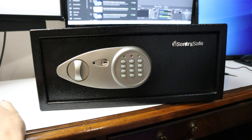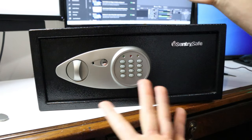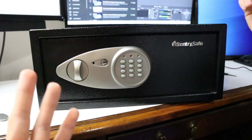Hey there guys, it's me Rob. Thanks for tuning into the Rob's Knowledge YouTube channel. Today we're going to be showing you guys how to reprogram a new code on your SentrySafe safe. Now this method may be similar for other models of safes, but the general concept of the idea is the same.